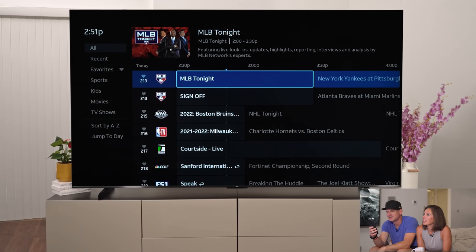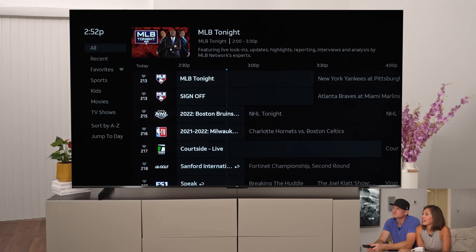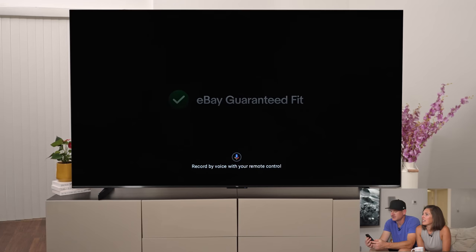I'm going to use the Google Assistant here to get it to a channel so we can watch some content. 'Discovery Channel.' Boom — it's on. That worked pretty well, that's pretty cool.